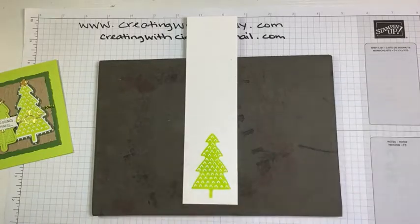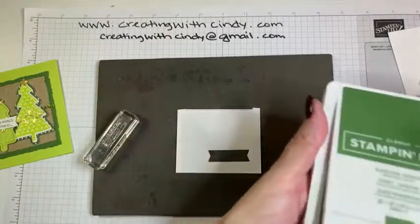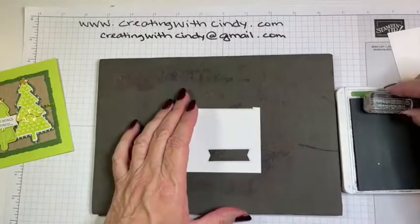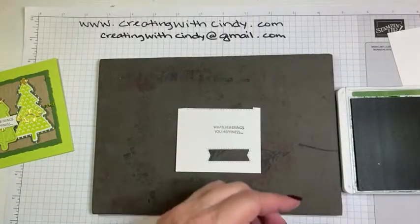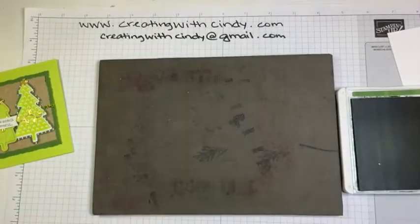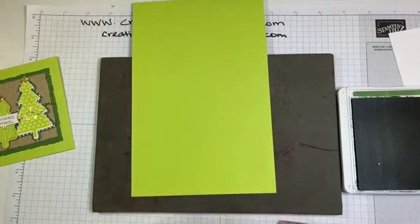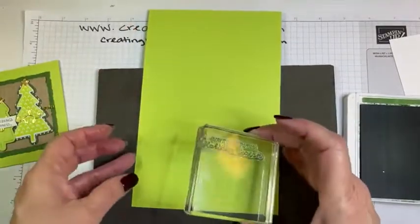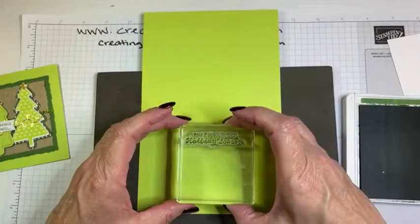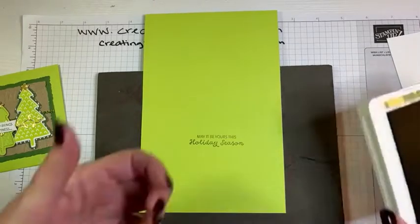While we're stamping, because we're going to die cut a couple of things, let's go ahead and stamp our greeting. The outside greeting uses Garden Green and says 'Whatever brings you happiness.' It doesn't have to be straight because we're going to die cut it. Let's also stamp the inside while we're at it — 'May it be yours this holiday season.' Usually I would have the card folded already, but since we're stamping we'll just stamp everything at once. That's all of our stamping — now I can put the ink pads away.